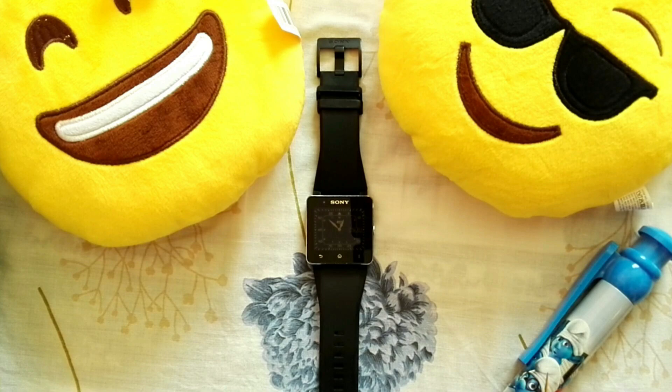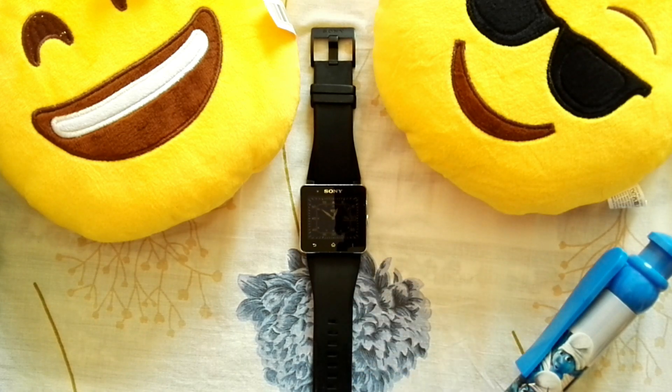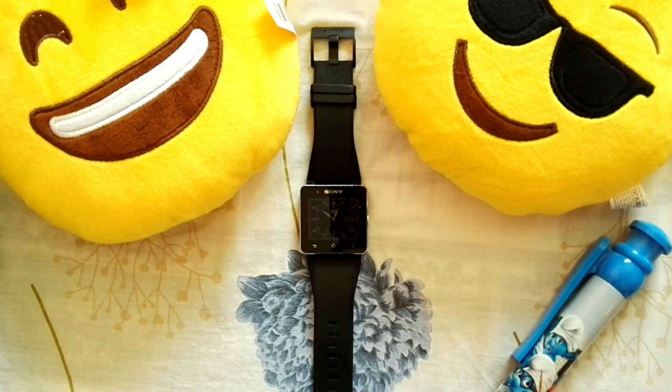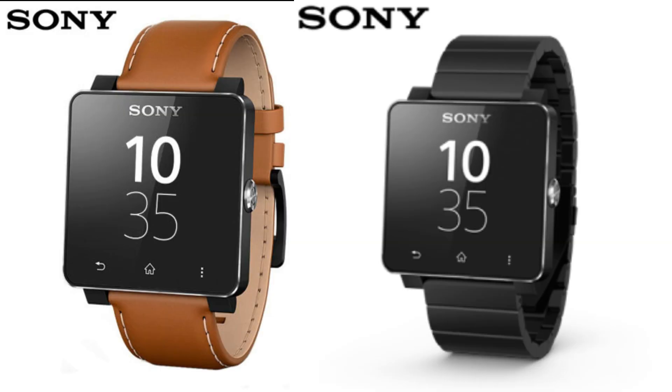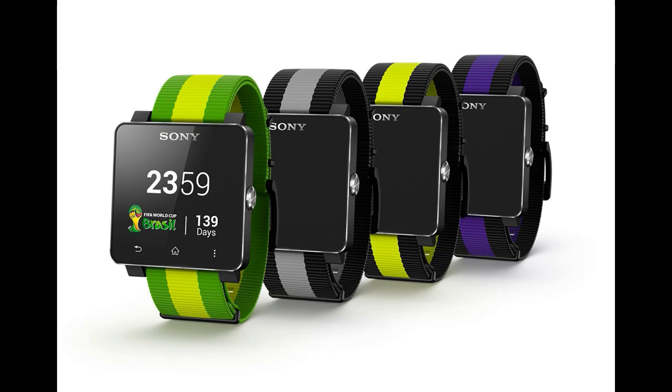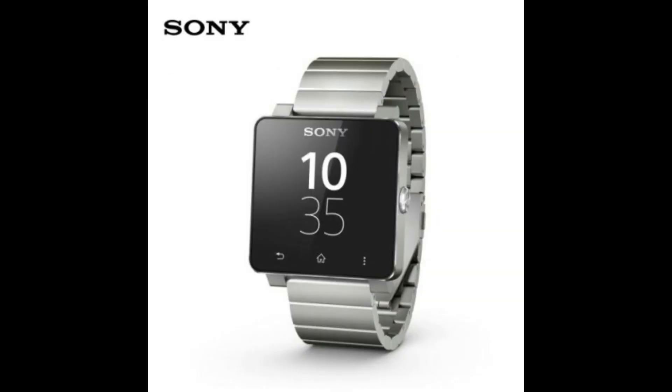I haven't tested the water resistance yet. This specific model has a black silicone strap, but it comes in a variety of colors to suit you — pink, green, yellow, purple — all made of silicone, plus special options including a brown leather strap, a FIFA edition Brazilian strap, and a silver metal strap. No matter what style you have, Sony has you covered. All of these straps are interchangeable, so if you're fed up with one color you can swap it any time you wish.